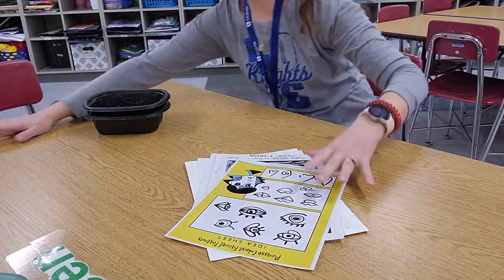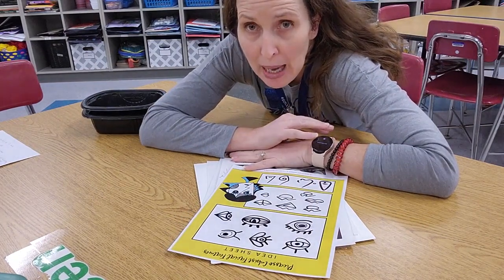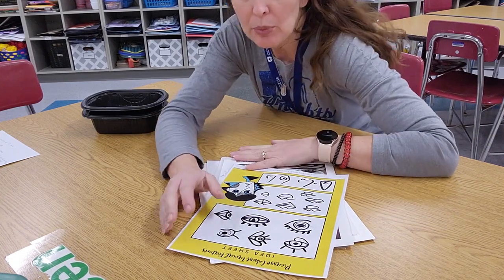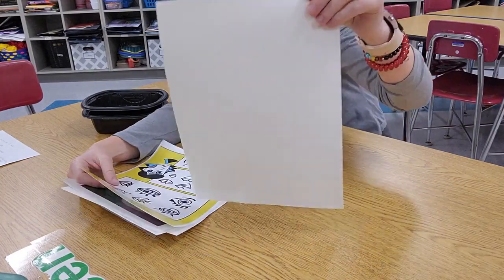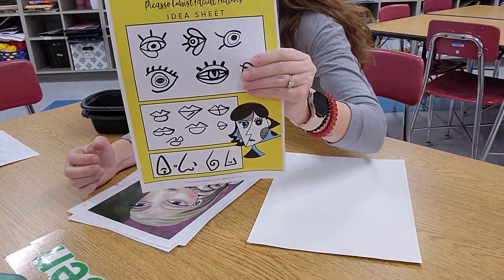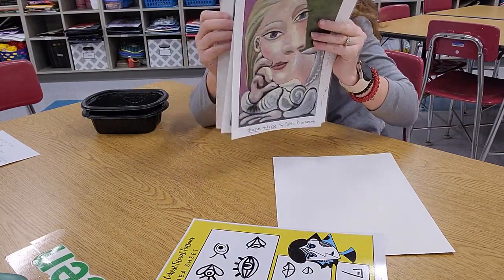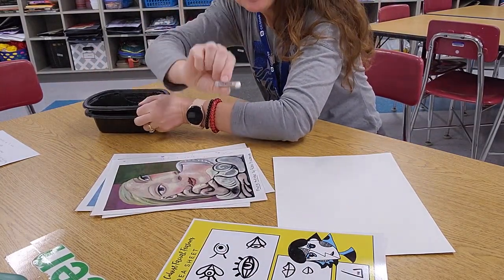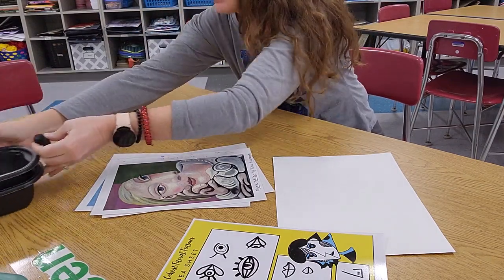Hi guys! I am going to draw and teach you how to draw a Pablo Picasso face and upper body. We're going to use watercolors but that's at the end. So what you need — all in this video — is a piece of white paper, the idea sheet, some pictures for inspiration. You can look at these or just watch the video. You'll also need a white oil pastel and a black oil pastel. Everything is in the basket.